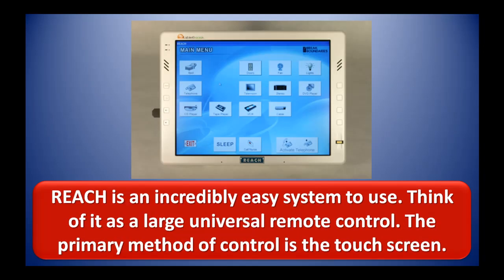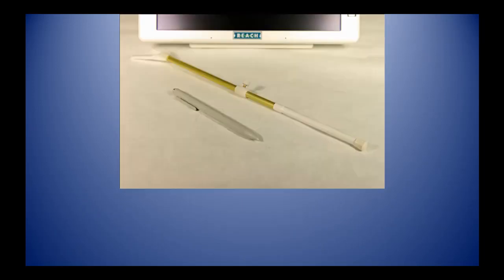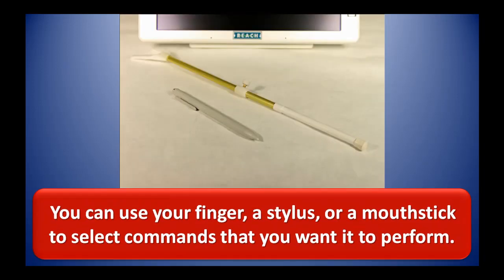REACH is an incredibly easy system to use. Think of it as a large universal remote control. The primary method of control is the touch screen. You can use your finger, a stylus, or a mouth stick to select commands that you want it to perform.